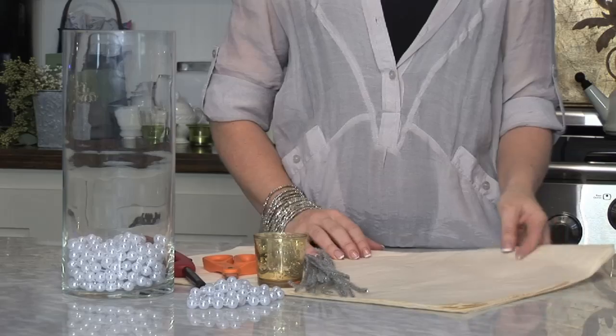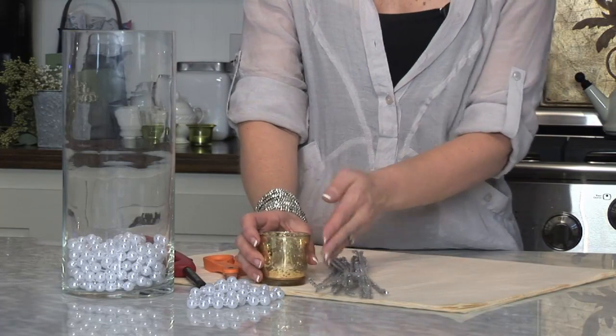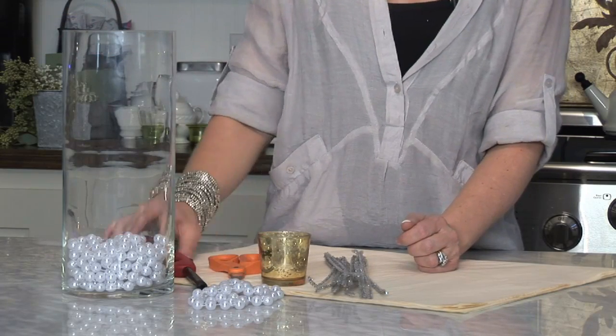For this project, you will need tissue paper, pipe cleaners, glass votives and tea lights, pearls and glass faces, scissors, and a lighter.